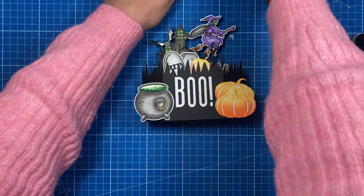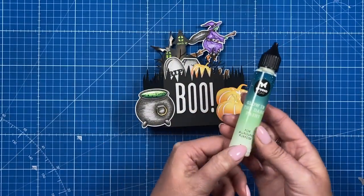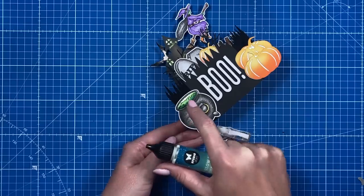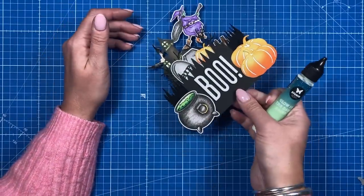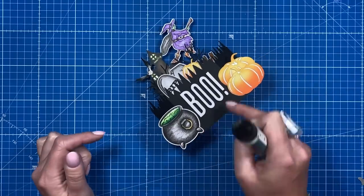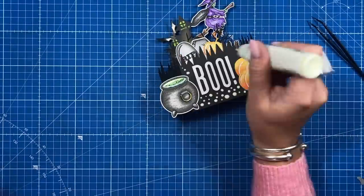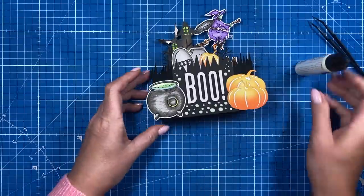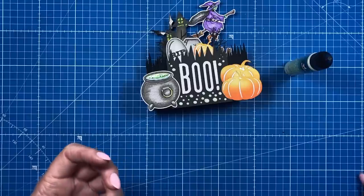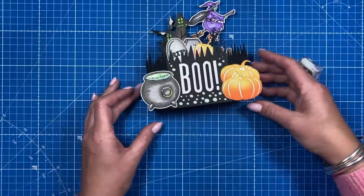That's everything stuck down — I'm really pleased with this one. Now I'm going to add some glow in the dark paint, which I've been using on a lot of my Halloween projects and will use on Christmas projects too. I'm going over the top of the witch's cauldron — I've already put accent glaze on there, which is why it's shiny. I've also popped it on her face and I'm doing a few little blobs around the BOO. The thicker you apply them the more they glow — they do get absorbed by the card but you get a much stronger glow with a thicker application.